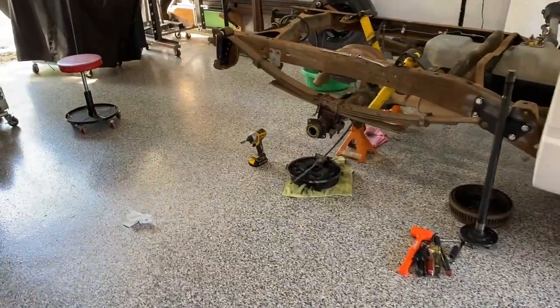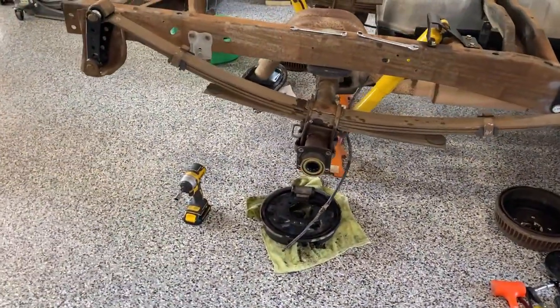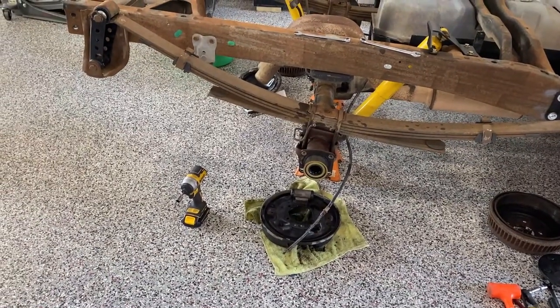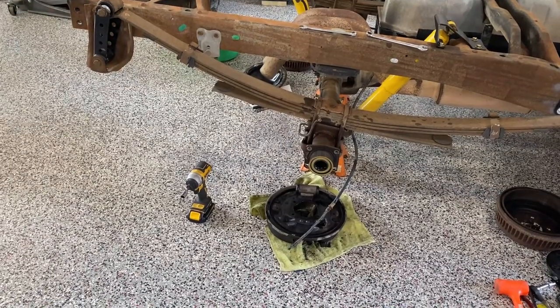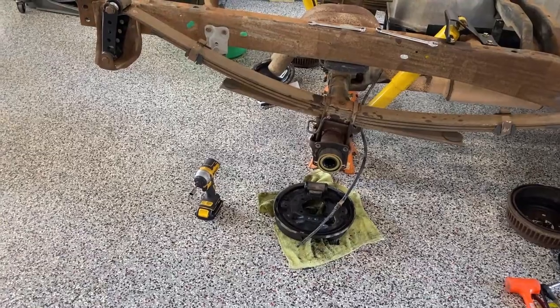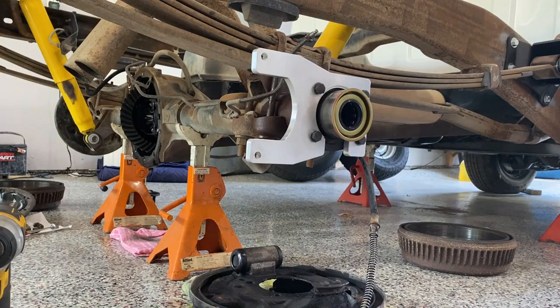I want to see if it's an advantage or a disadvantage over a pre-made kit. I've already bought a kit from Little Shop Manufacturing that worked nicely, but it was also around six hundred dollars. Let's get started and see what we have to do to install it and what the price actually turns out to be.